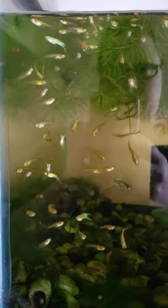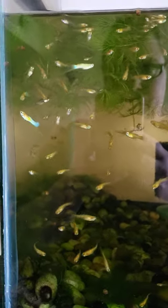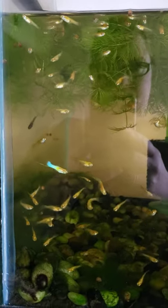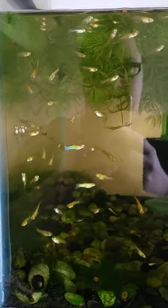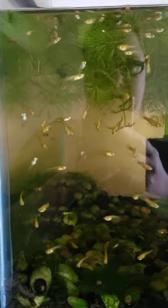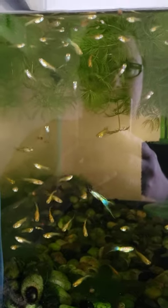Hi everyone, I just thought I would share that I added a lower swordtail cross male to this colony — a gold blonde Japan blue male. He's kind of towards the middle of the screen right now. He has a beautiful lower swordtail and I love his coloring, so I decided to just go for it because I think he's beautiful and he'll make a really wonderful addition to this lower swordtail colony.